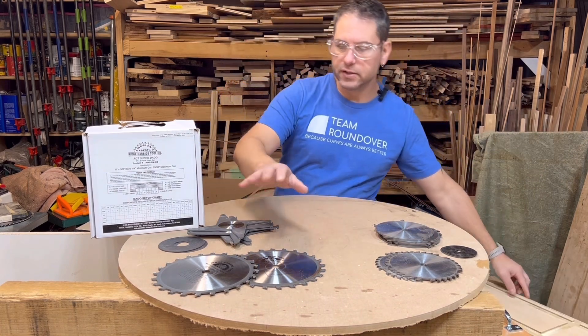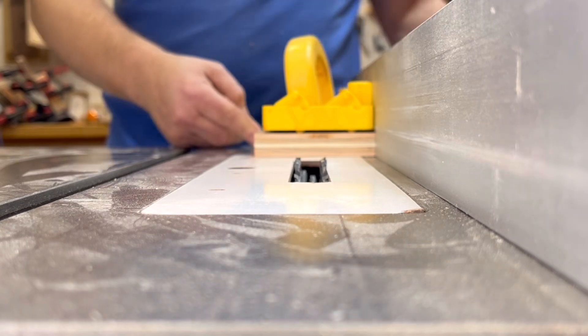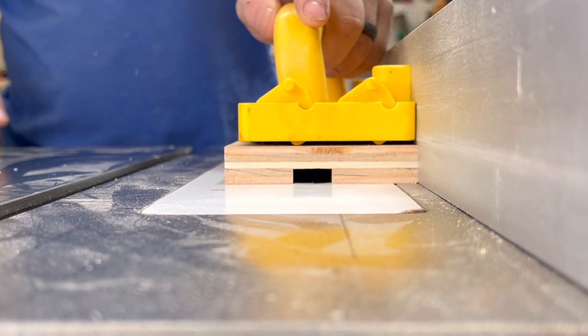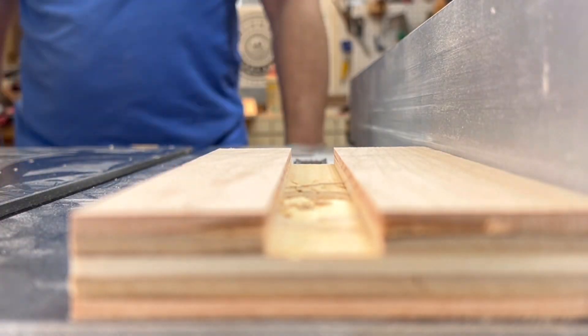The easiest way to cut these are with dado stacks. You can also use routers, but that's a different setup. Here's a quick view of what it looks like when the dado stack cuts — I started the machine, I'm pushing the piece across the blades, which is going to clean out that groove underneath it. I'm going to take the piece off and it lines right up with the blades.